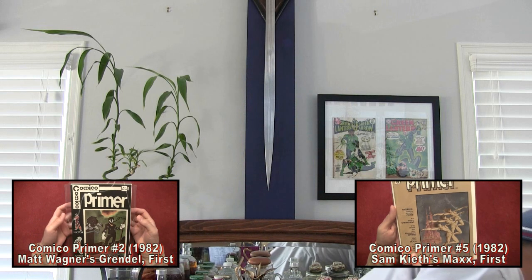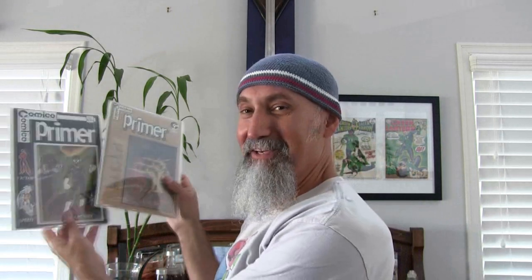On the other side, symmetrical to this side — because I do like making things symmetrical — I had two other comics up. The two comics were Primer number two and Primer number five. This is the first appearance of Grendel and this is the first appearance of Maxx. This is Matt Wagner and this is Sam Kieth — Sam Kieth's Maxx — and they both came out in 1982. So I had these two guys up here.